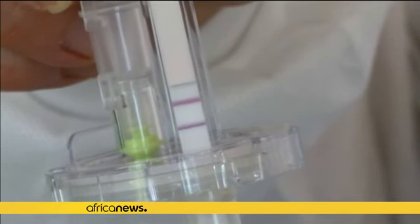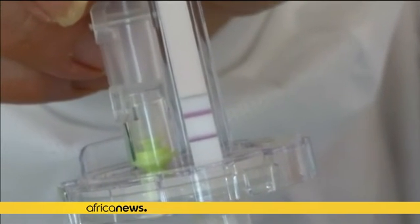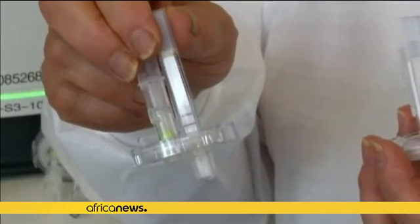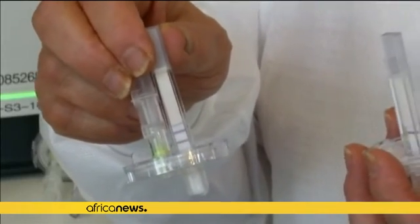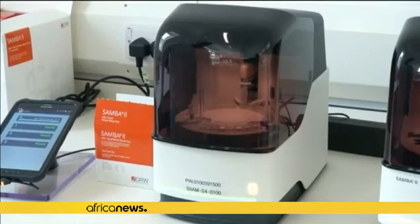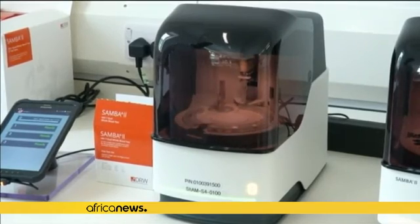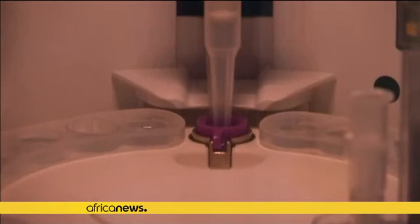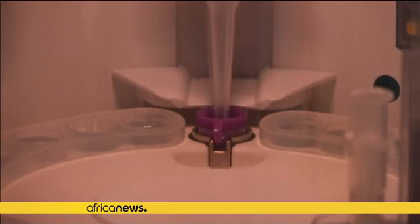The introduction of the machine brings with it the delivery of accurate results without the need for reagent refrigeration, thanks to innovative freeze drying that allows the test kit not only to remain stable at room temperature, but also withstand heat up to 55 degrees centigrade.